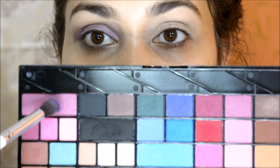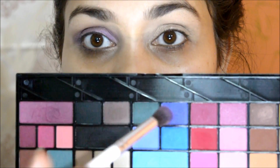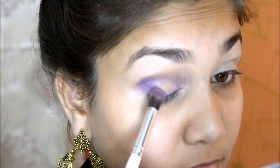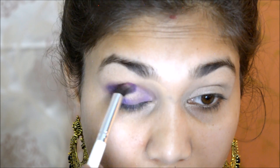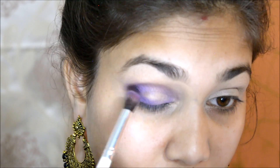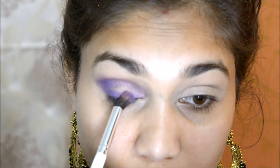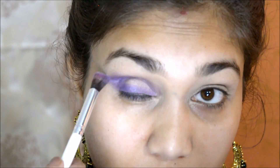I am taking two eyeshadows because I wanted a purple shade that's pigmented, but didn't have one. So I mix pink and blue to make purple and apply it on the liner, layering the combination on every single layer so the colour is very prominent.